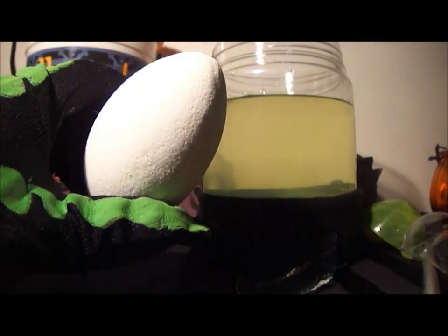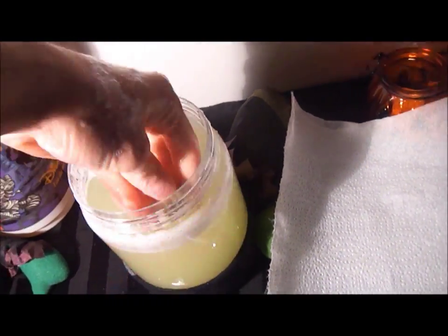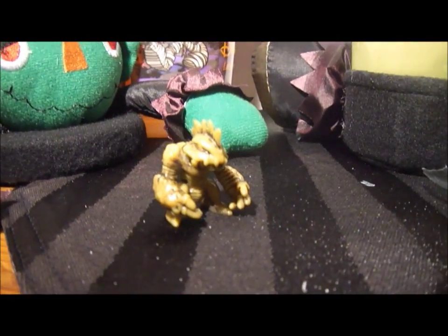And there it is. There appears to be some fizzing hatching. And these dudes are awesome looking as well as this guy is.